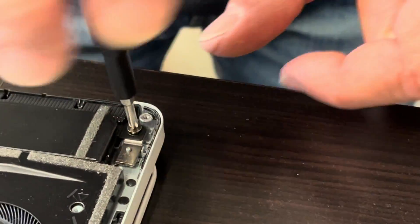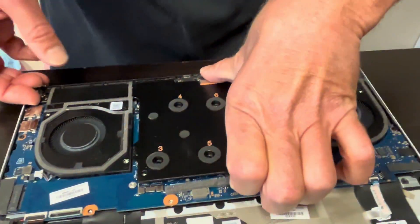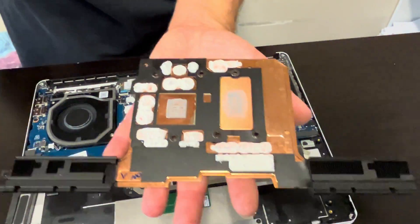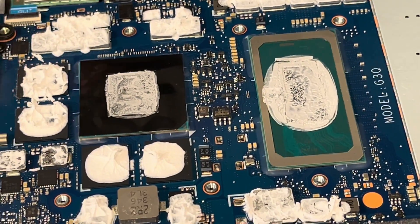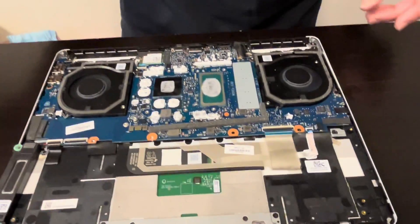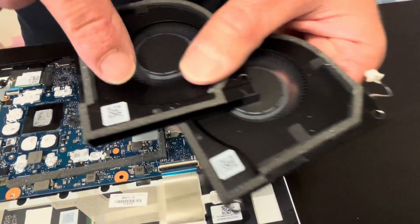There are two more screws on the sides. Here we can see our processor and the GPU — they are both soldered on the motherboard. So if these don't work, you have to replace the whole motherboard. Here we have the fans and their part numbers.